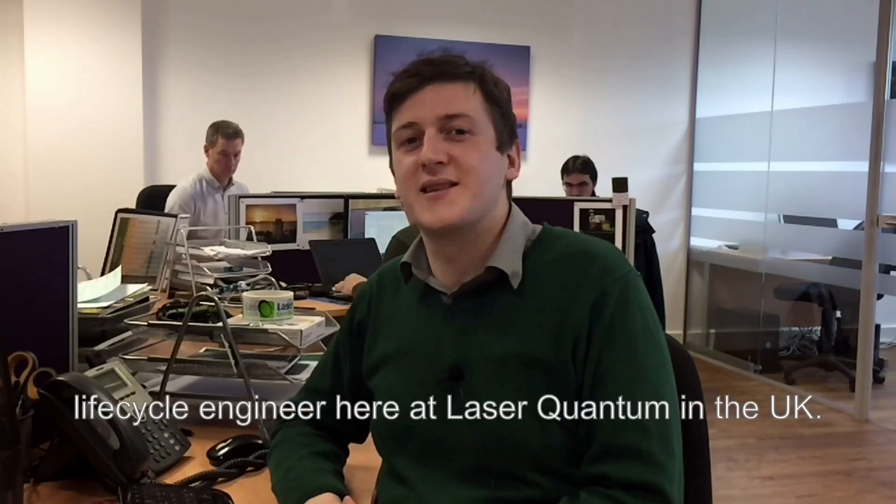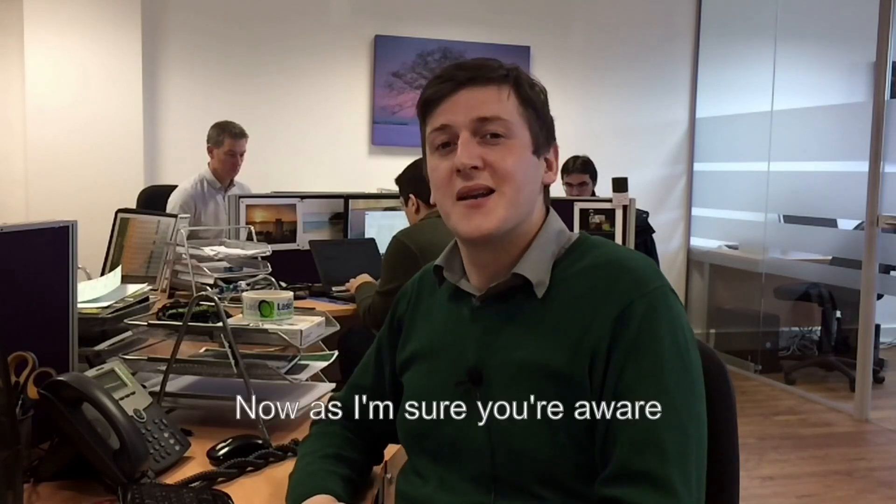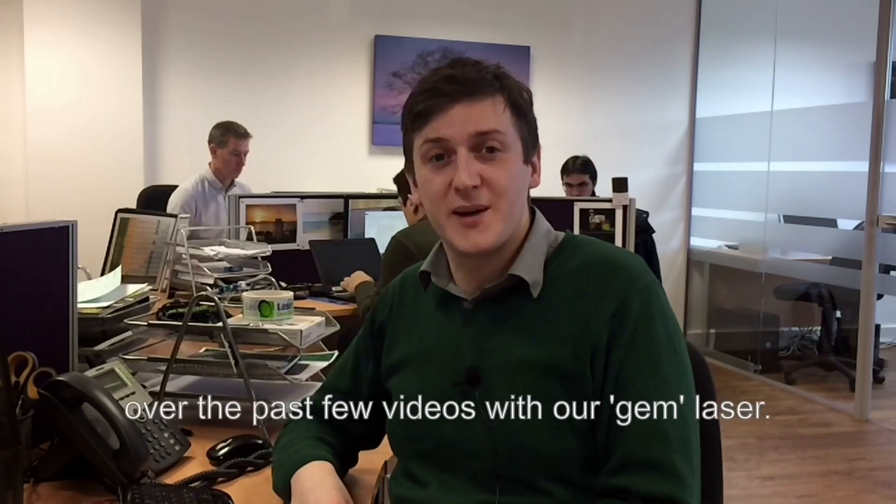Hi, my name is Chris Dickinson and I'm a life cycle engineer here at Laser Quantum in the UK. Now as I'm sure you're aware, we've been doing some pretty daft things over the past few videos with our Gem Laser.